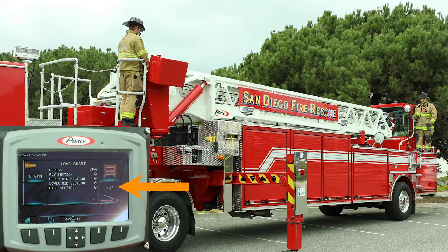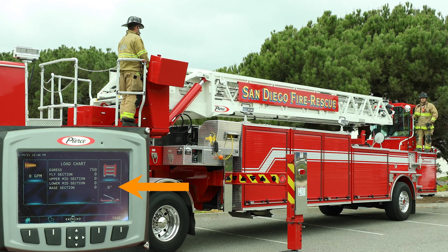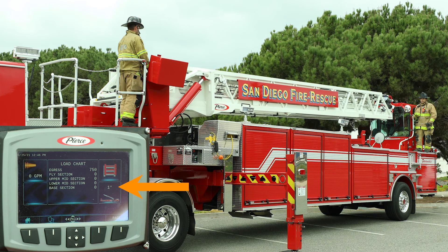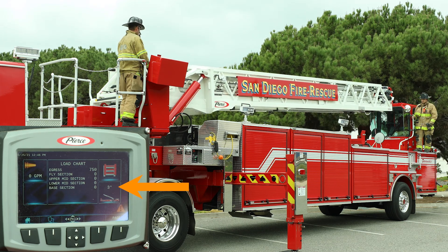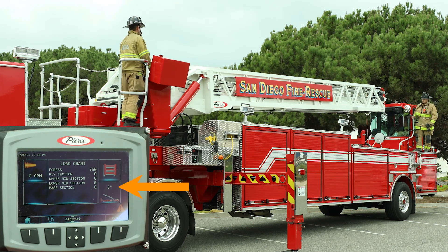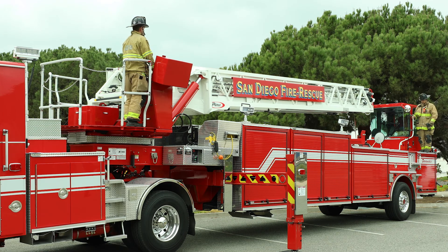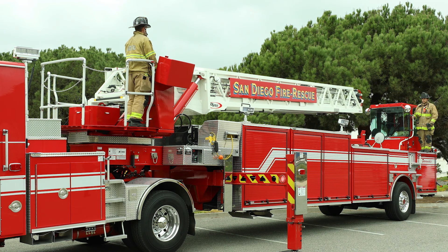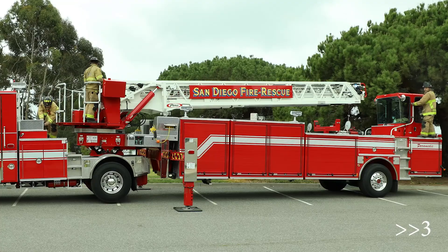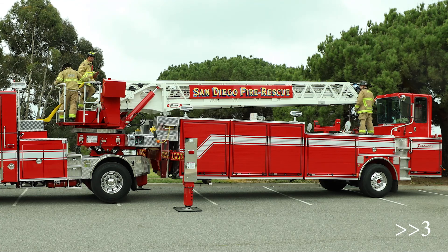To place the nozzle on the ladder, it must be raised from the cradle and offset from the tiller cab. This can be safely achieved by raising the ladder up two to three degrees and then rotating left or right until the ladder beam is in line with the opposite corner of the tiller cab. Ensure clearance from obstacles along the trailer while rotating. This movement allows the nozzle to be easily removed from the ladder pipe mount and handed to an additional crew member on top of the ladder.